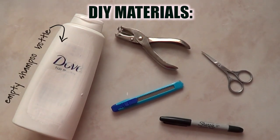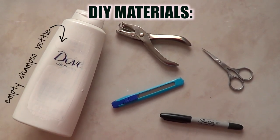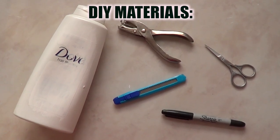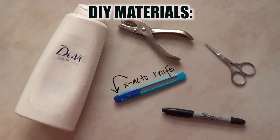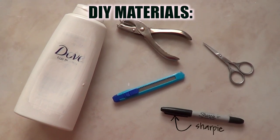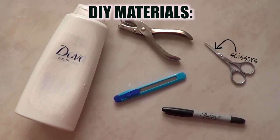For this project we'll need an empty shampoo bottle — you can use conditioner as well, it doesn't really matter as long as it has room enough for your cell phone. Then we need an exacto knife, one of these hole paper punches, a sharpie or any other marker, and some scissors.